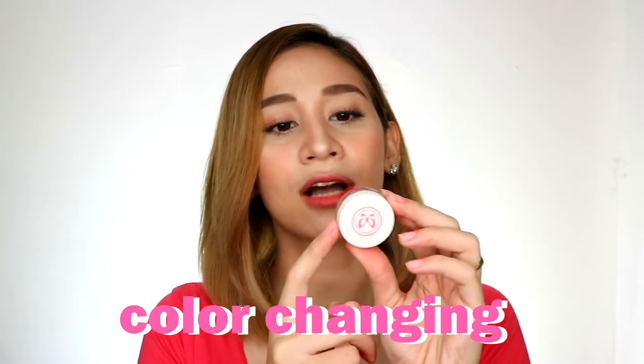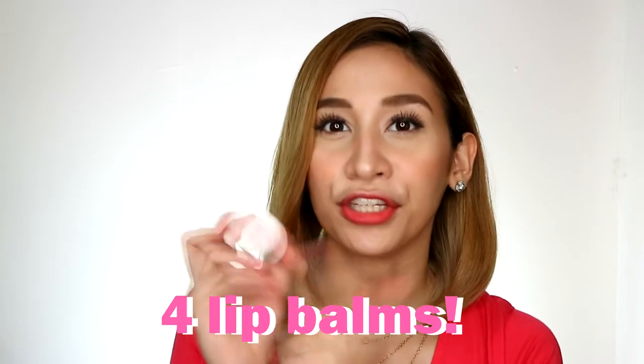And then I'm going to pick a third winner, who will receive these Lick My Lips Color Changing Lip Balms by Blushing Beauty — so you can get some for you and your friends.